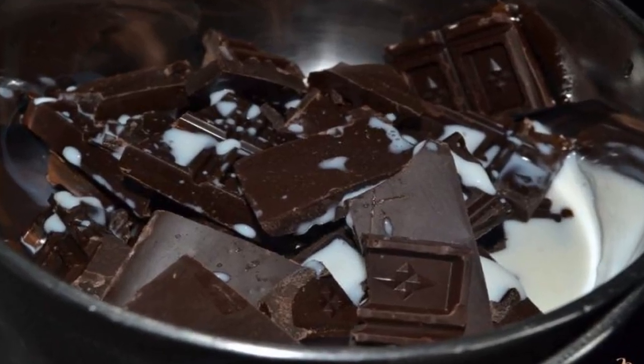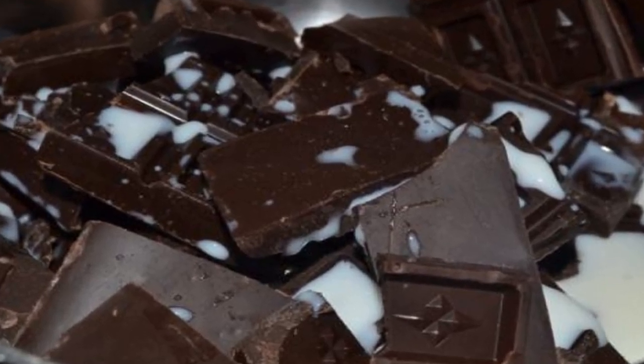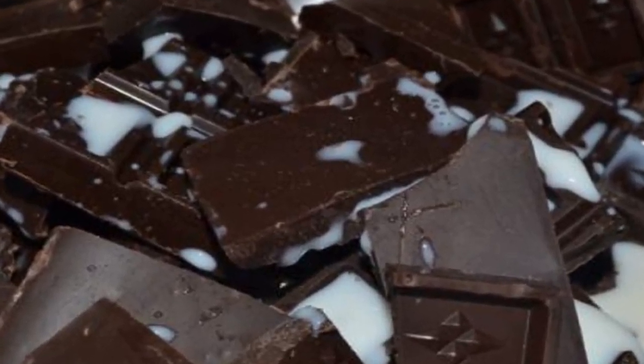Melt the chocolate with the addition of milk in a water bath. By the way, sometimes instead of milk I add liqueur or cognac.